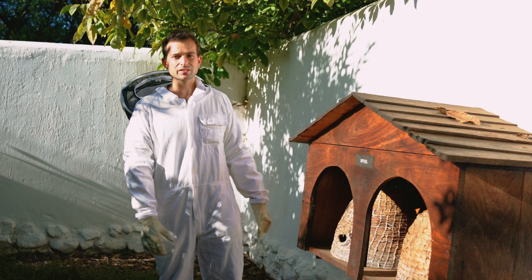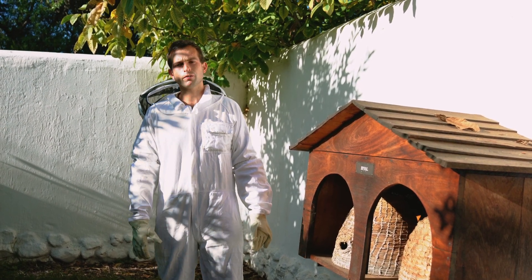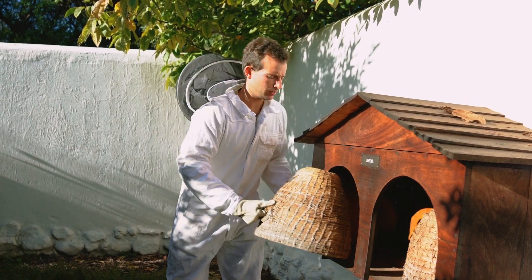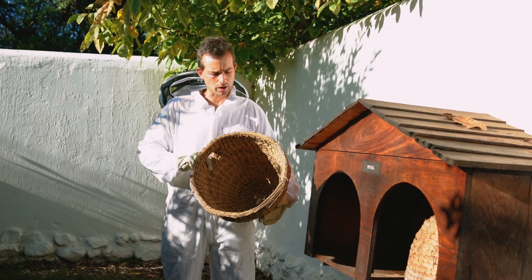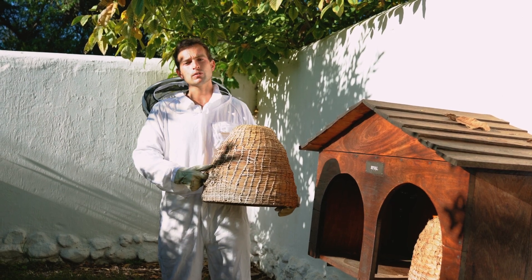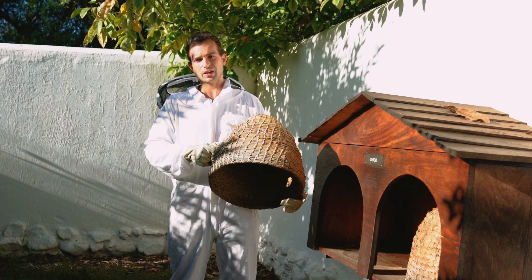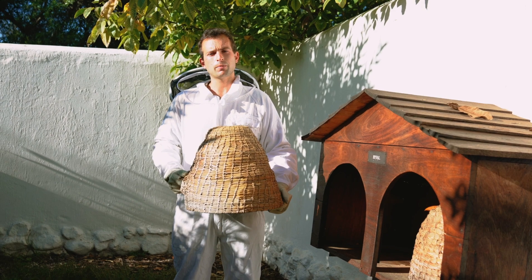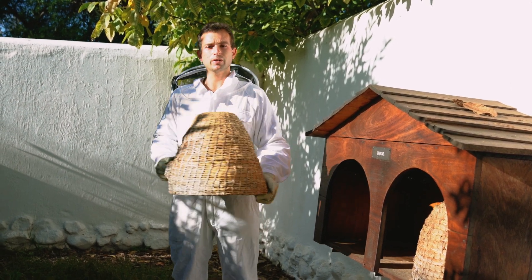This one here is known as a skep. It's a simple basket dome which can be used as a hive, but it's better suited for catching a swarm because as you can see here, it's completely hollow inside — a perfect dry cavity for bees. They would like to start a hive here, but when it comes to harvesting honey you almost have to destroy the whole skep to get the honey. So it's not ideal to house a swarm, but rather to catch one. It's very light, so it's very easy to transport when you catch your swarm.